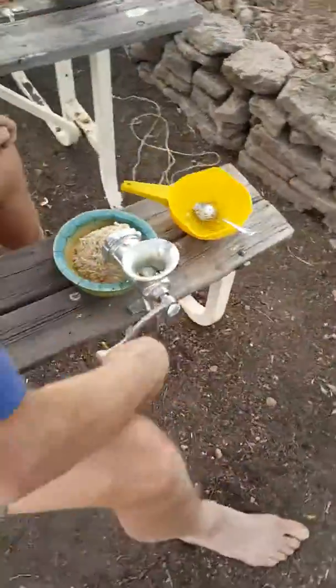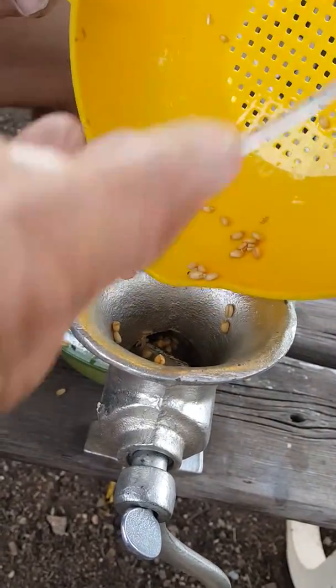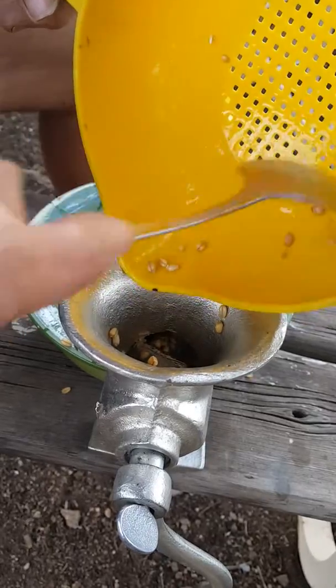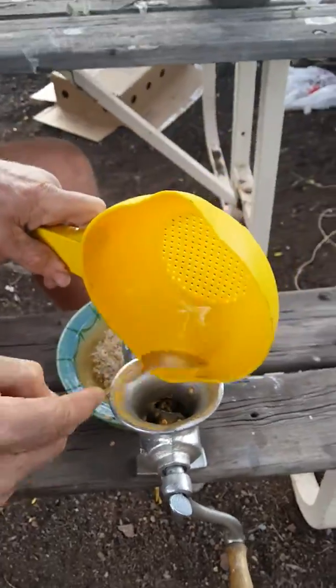There are a few more grains in here. Every grain is precious — reminds me of a song from a Monty Python movie. We won't say what the song is called, though.